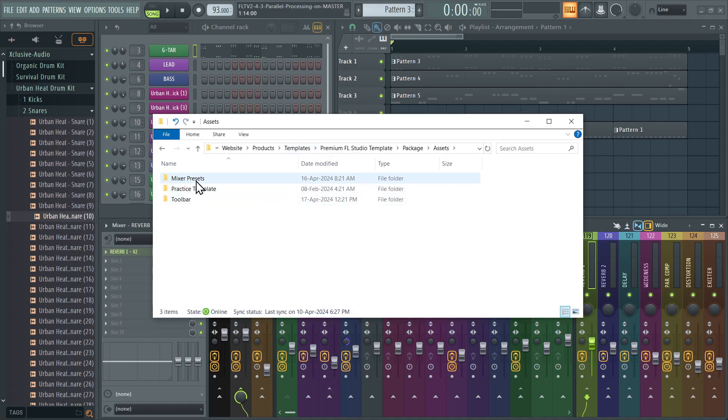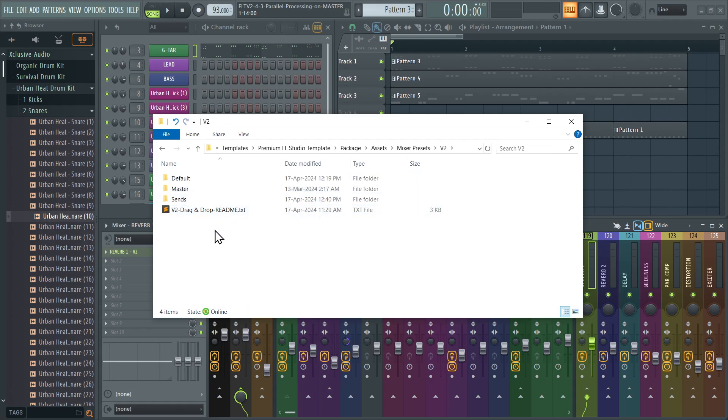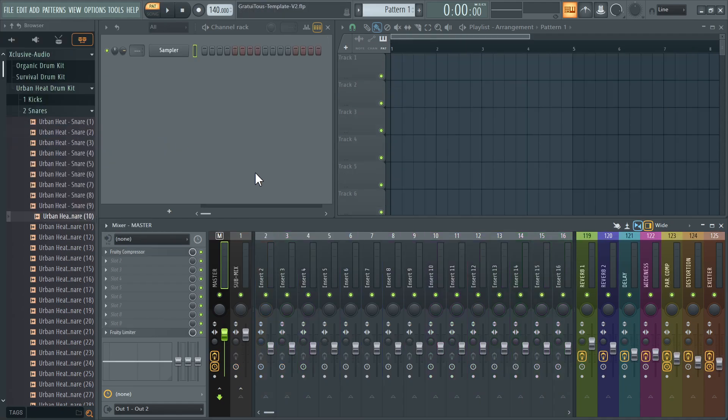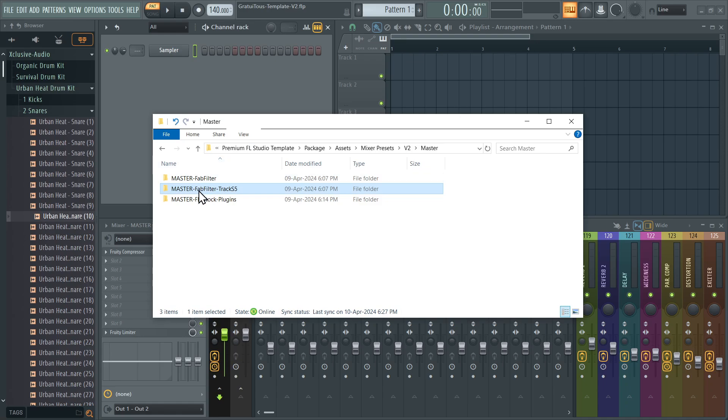In the package, under Assets > Mixer Presets > Version 2, I've given you drag-and-drop components. If you want my real exact setup, I've provided my mastering chain — it includes FabFilter and T-RackS. But by default when you load the template, it's all stock plugins. You do not need third-party plugins to follow my courses.